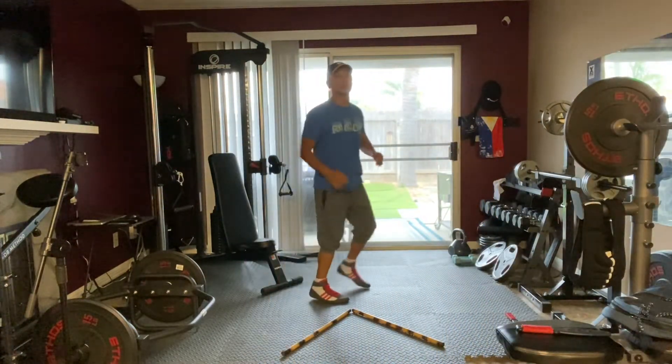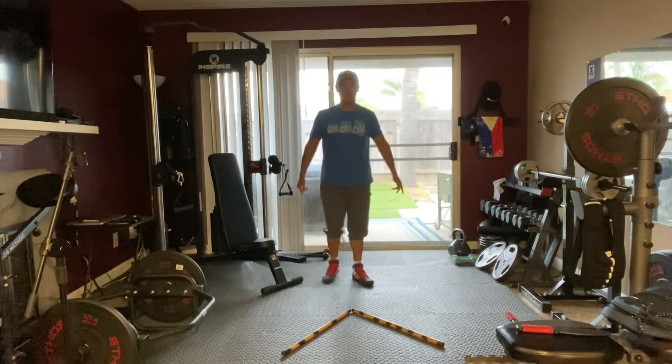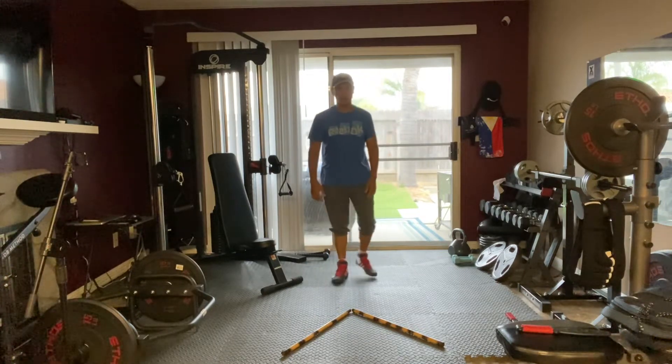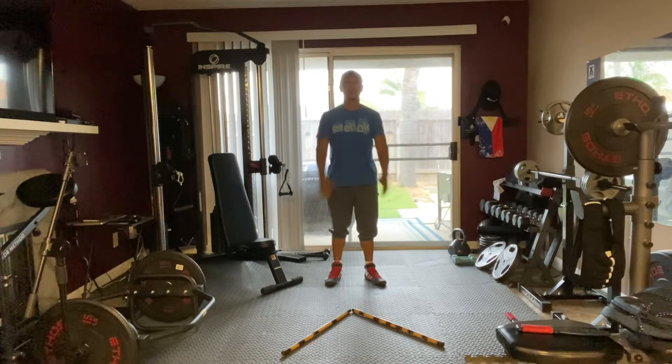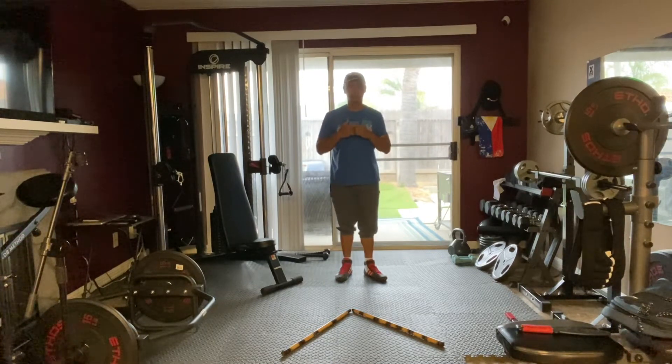Welcome to my channel, YouTube friends and family. I'm Guru Jun, PTKB representative here. Today I'm going to show you guys how to do your footwork — the basics.